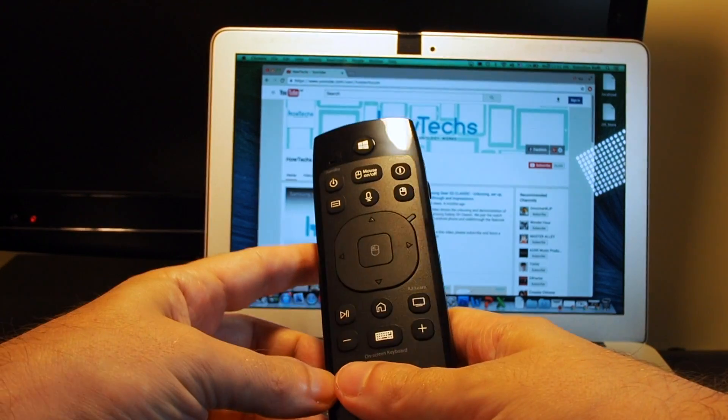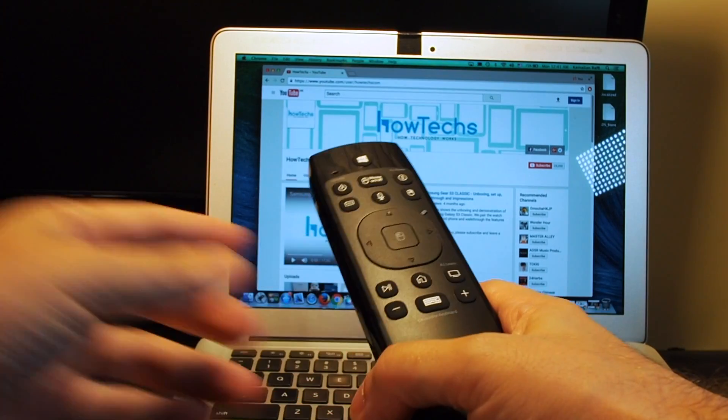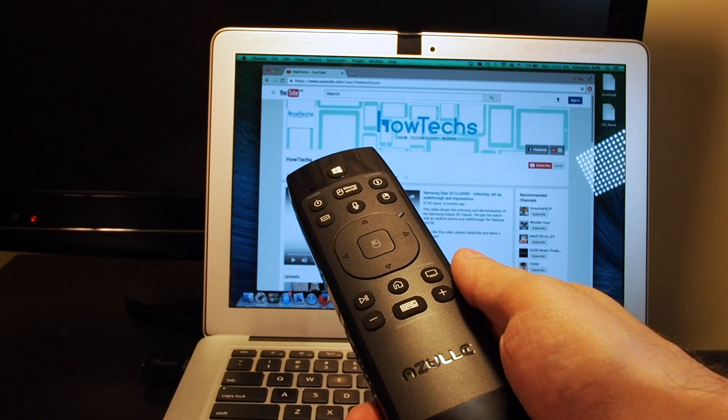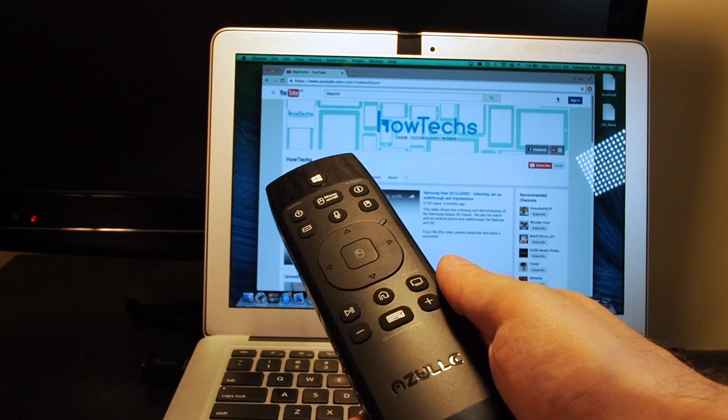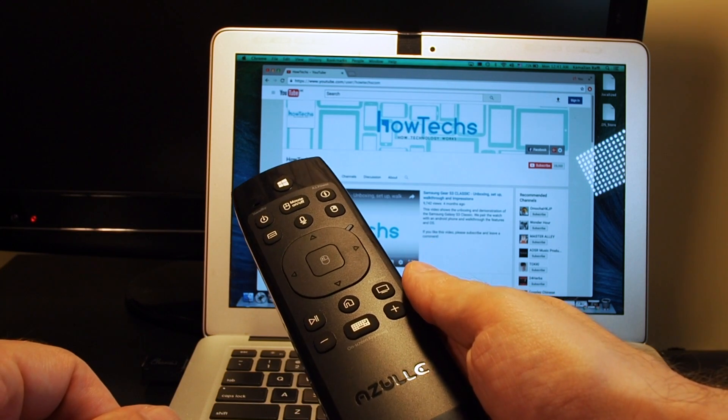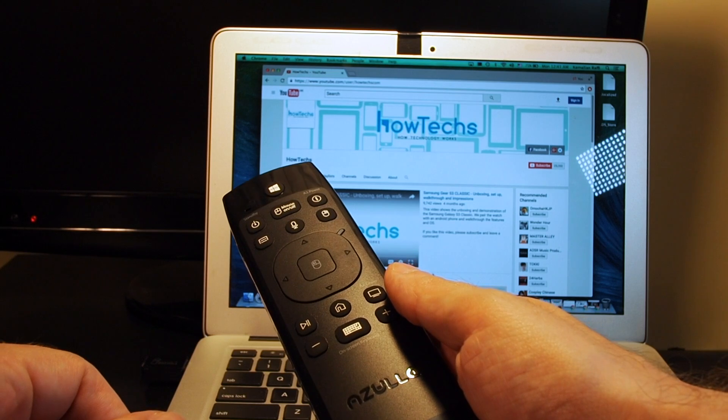So anyway, that's how to adjust the speed up and down on an Azul Link. If you have any questions please leave a comment. Please check out our other how-to videos for the Azul Link and many other popular electronics, give us a thumbs up, and please consider subscribing. See you next time, bye.